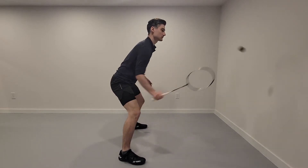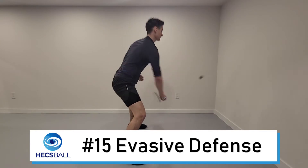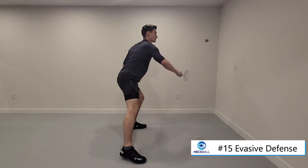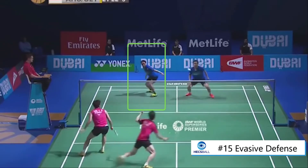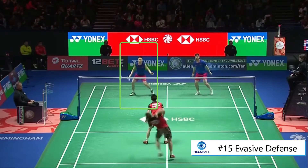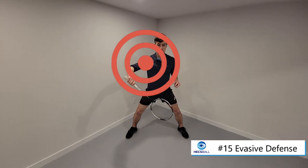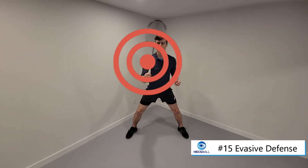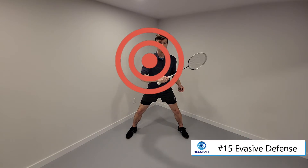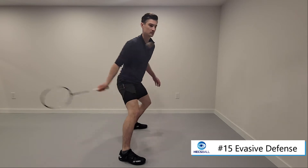Exercise 15: Evasive Defense. The main skill involves moving your body to make room for a controlled shot while under pressure. The main purpose of this drill is to be able to control your main defensive weak spot — your racket shoulder. These techniques will give you a lot of options when you're under pressure, whether it's a cross-court block on your forehand or a straight drive on your backhand.